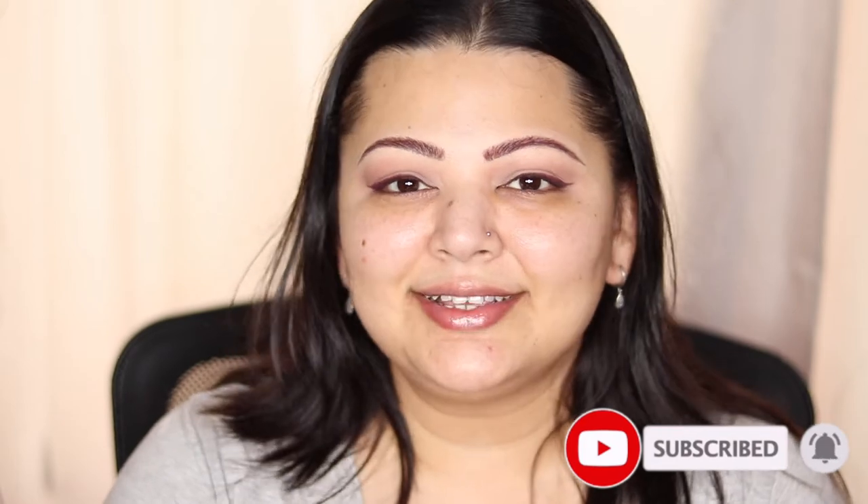Hey guys, welcome back to Makeup and Hustle. Thank you so much for tuning in. My name is Vidhi and today we're doing a really exciting video. Today we're finally trying out the new Charlotte Tilbury Beautiful Skin Foundation. I have it in the shade 6 Neutral. I'm so excited to try it. If you're interested in finding out what this looks like on my skin, please stay tuned. Before we get started, I would really appreciate if you guys hit that subscribe button and also smash the like button. And now without further ado, let's get on into trying this foundation out and jumping into the wear test.